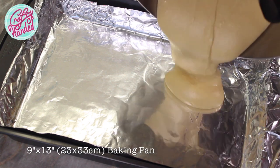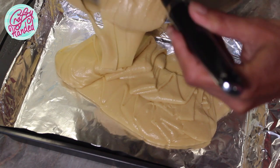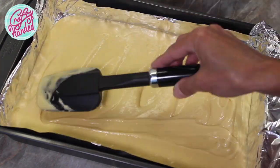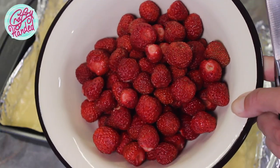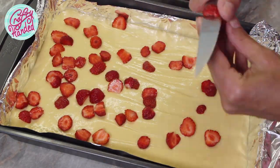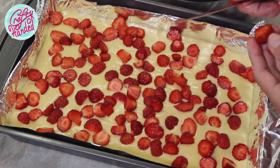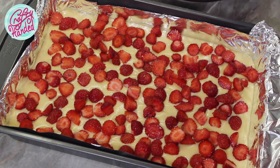Pour the batter into the lined pan — I'm using a regular 9 by 13 inch pan — and spread it evenly. And it's strawberry time! Try to be quick about it and cut the strawberries on top of the cake as fast as you can. Of course, if you want, you can pre-cut your strawberries while you are whipping the sugar with eggs.